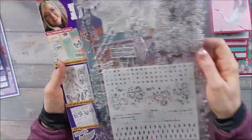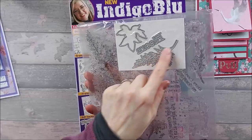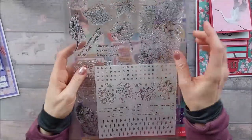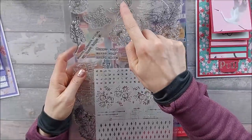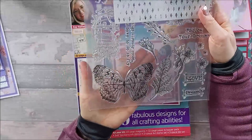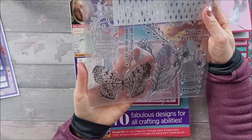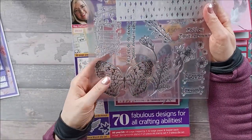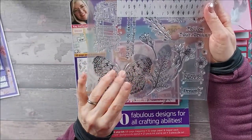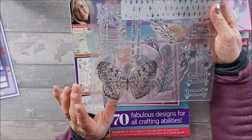It came with this set — you get some dies, some foliage dies which I thought were quite cute, the word 'Bloom', an outline die which cuts that foliage out, a stencil, and then this beautiful butterfly. And this is what sold me the magazine, because that is such a beautiful butterfly. I wish that they had a die that went with it, but we don't.